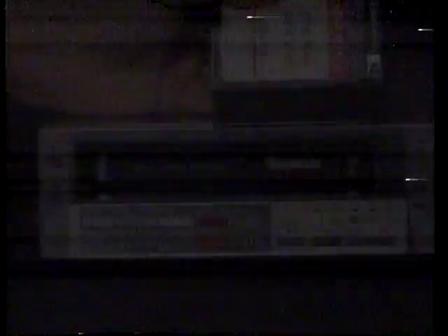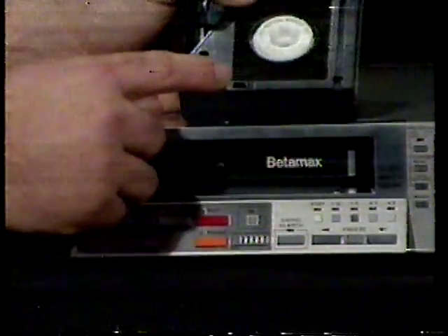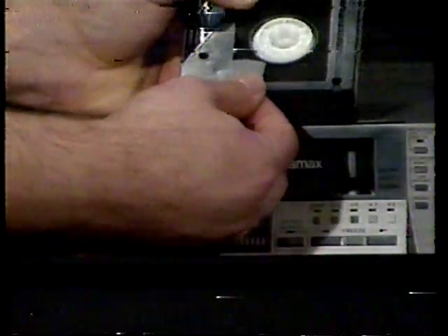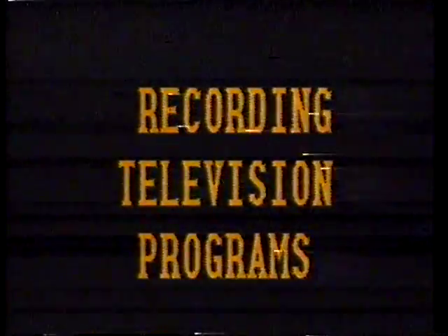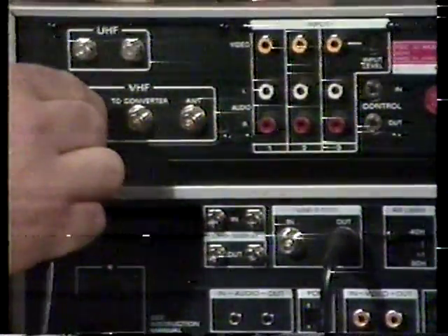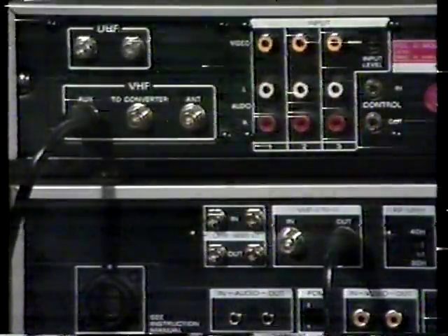Before attempting to record on a Betamax cassette, check that the breakout safety tab has not been removed. If it is missing, place a piece of plastic tape over the hole. Insert your tape into the cassette window. To record TV programs off the air, use an RF cable between the SL-2500 and the ProField tuner. Be sure to select the correct channel on your set.